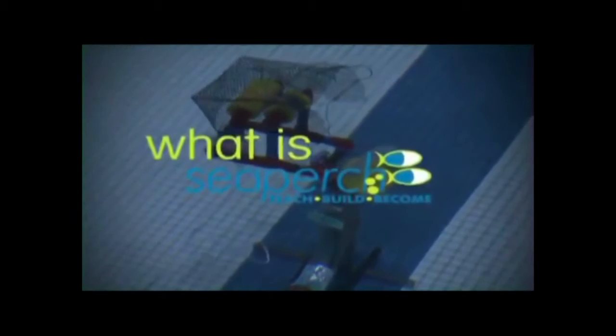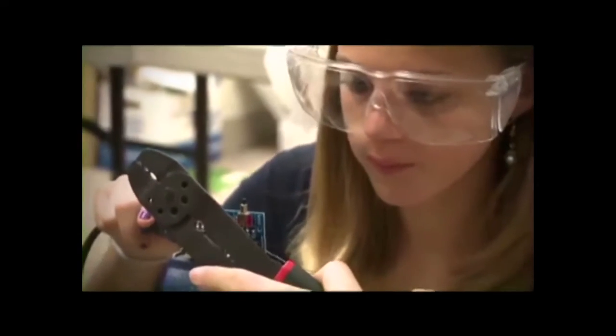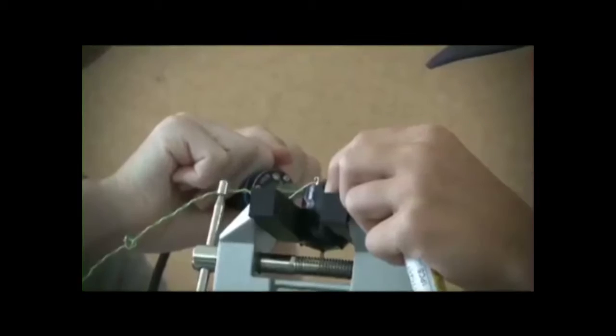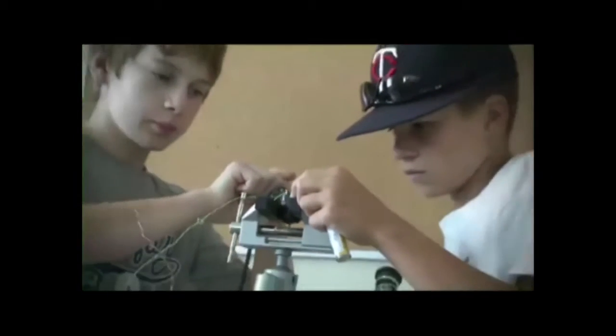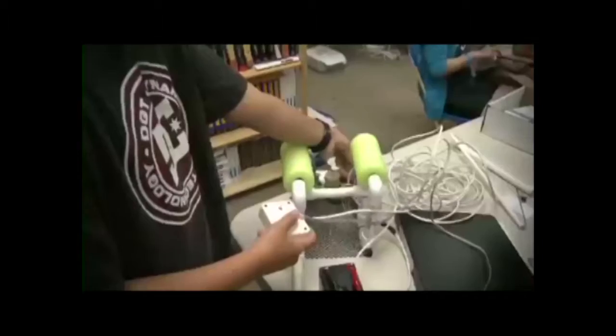So what is CPERCH? CPERCH is an innovative underwater robotics program that provides the tools for teachers and students to build an underwater remotely operated vehicle in an in-school or out-of-school setting. Students build the ROV from a kit comprised of low-cost, easily accessible parts following a curriculum that teaches basic engineering and science concepts with a marine engineering theme.